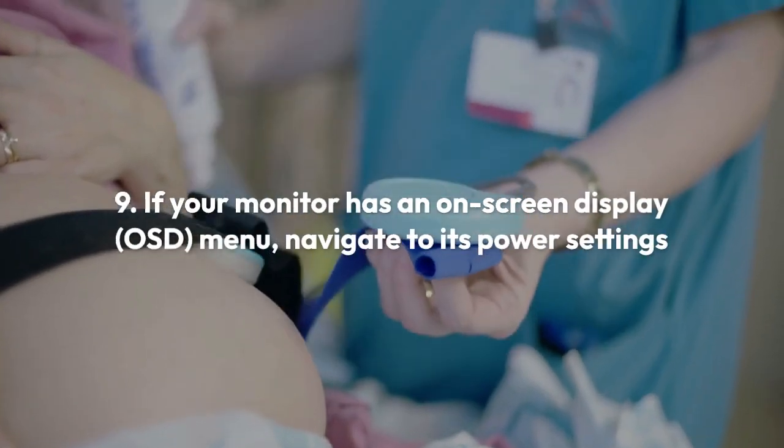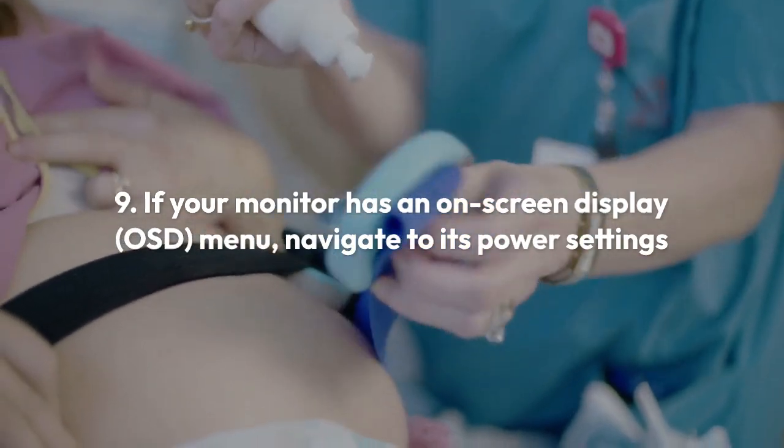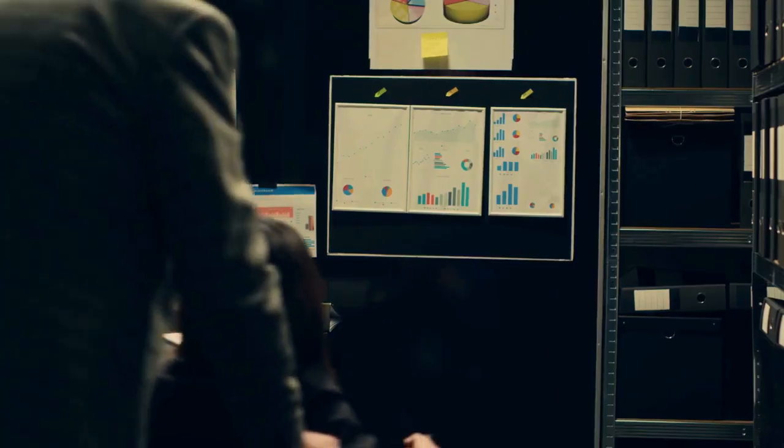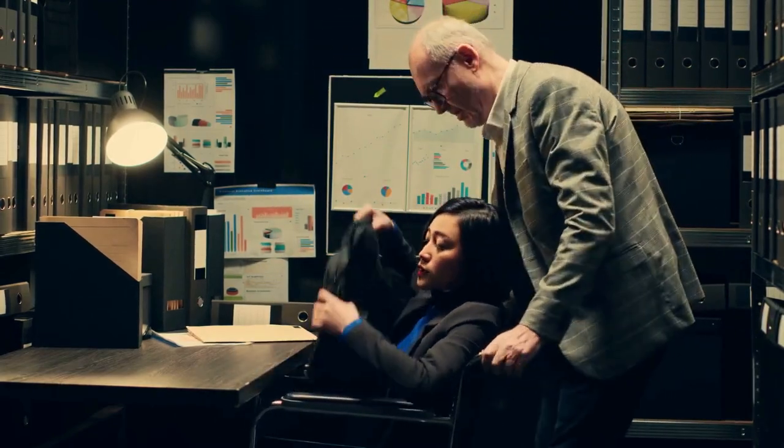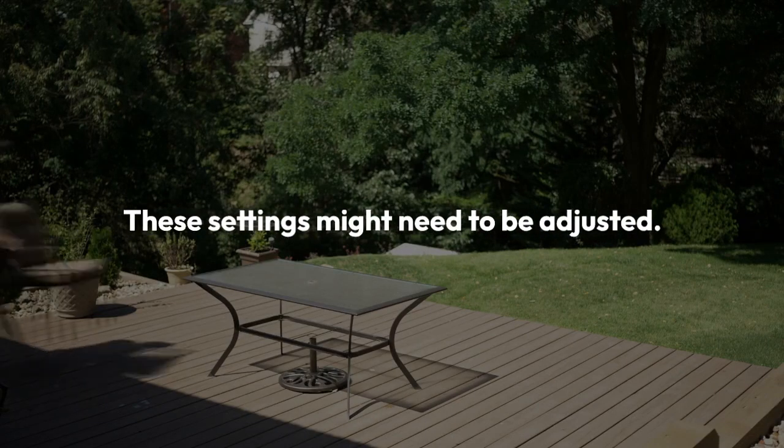Step 9: If your monitor has an on-screen display menu, navigate to its power settings to check for any sleep modes or power saving features that may be preventing the monitor from turning on. These settings might need to be adjusted.